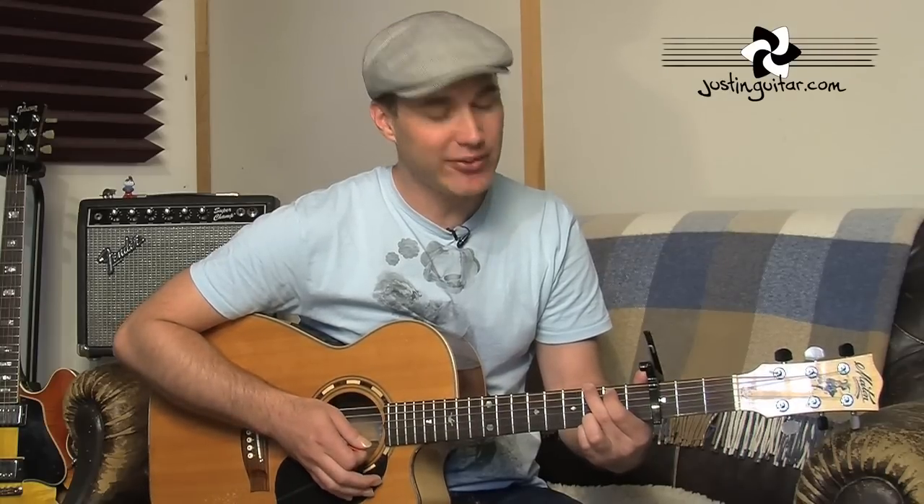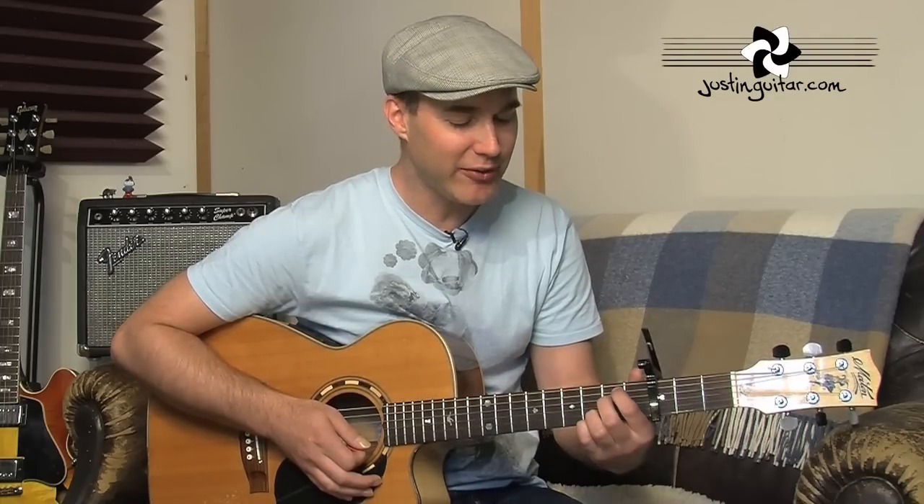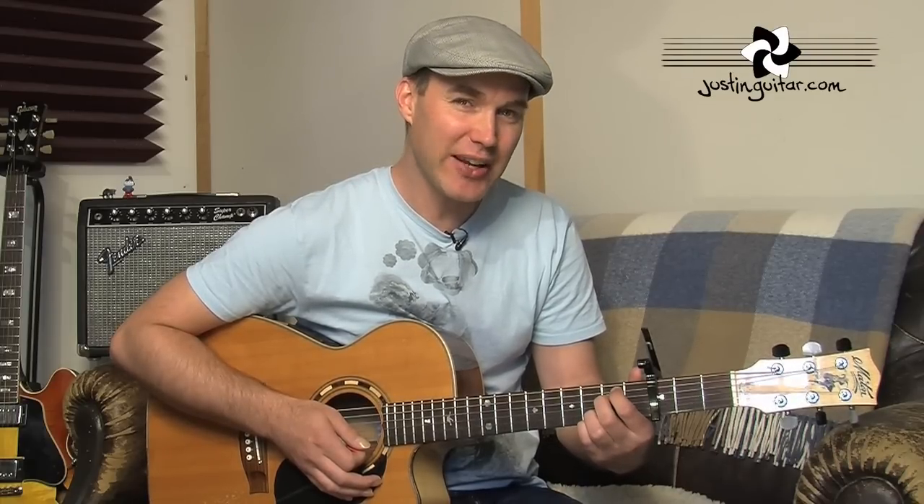The second chord is an E minor 7. If you've got the full G, all you need to do is move your second finger to the second fret of the fourth string, so you've got: 0, 2, 2, 0, 3, 3. One advantage of leaving that first finger down is it makes that chord change very simple.